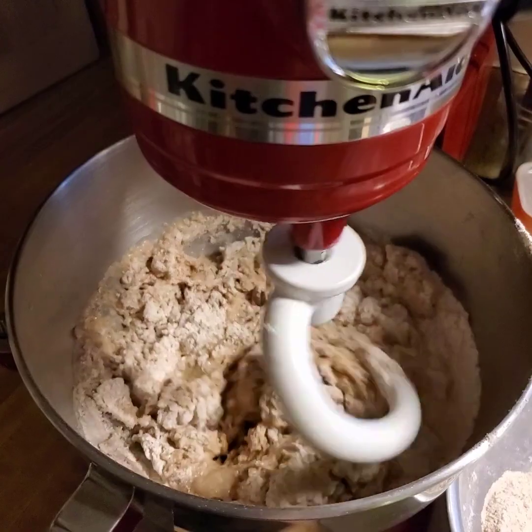All righty, here they are — nice and risen, they filled the pan, they look delicious. I'm going to stick them in the oven and bake them off. Here they are, brushed with olive oil, all done. I hope you give these a try. The recipe's linked below. Thanks, everyone!